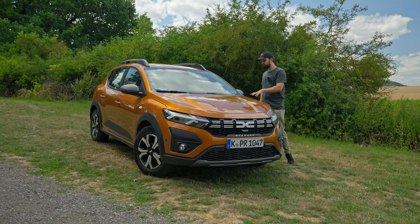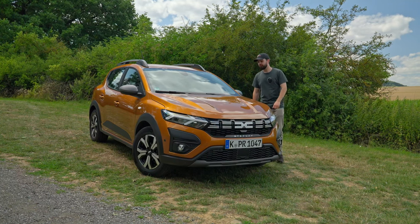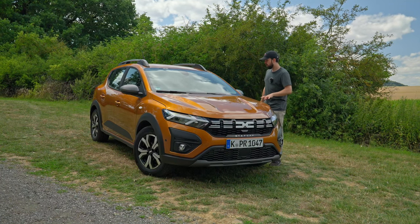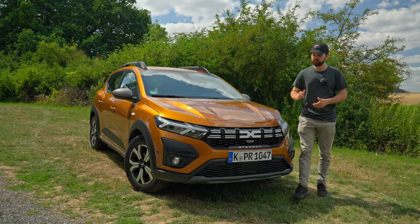The Expression Plus package that we have right here starts at 18,350 euros, with the color costing 650 euros extra. However, in the configurator in Germany you can't currently configure the Expression Plus and you also can't get this color. So with the total that we have on here, it's going to cost you 19,000 euros.